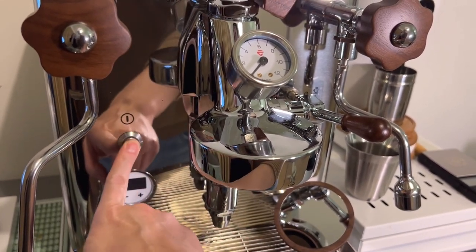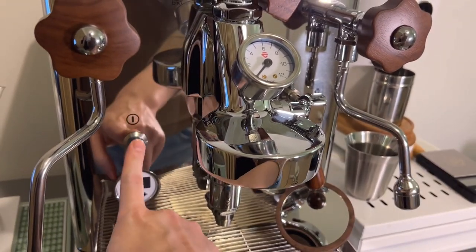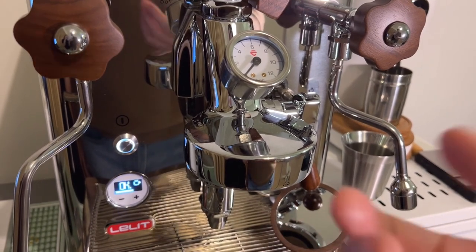Turn off the machine again, lower the brew lever, and then turn back on. Now you once again have standby activated.